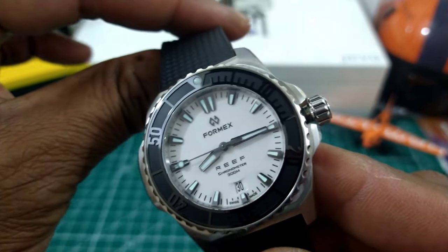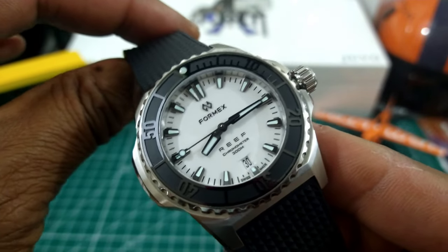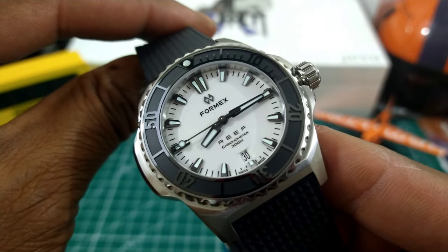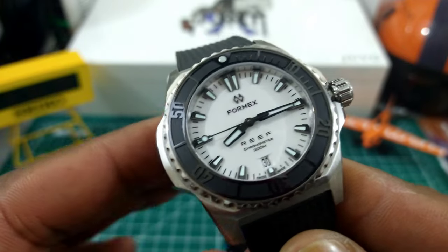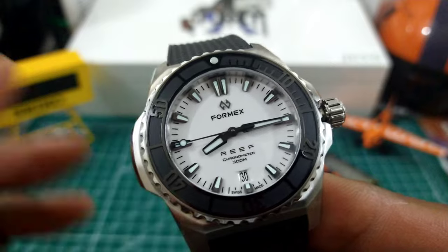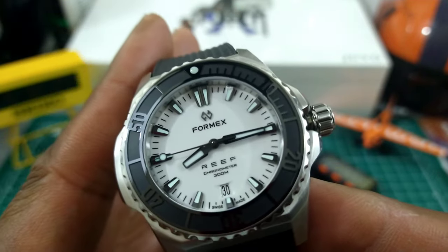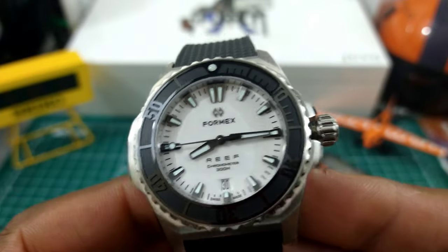Just looking at this beautiful 42 millimeter watch, I really like this colorway. It reminds me of a watch that can go for so much more money. Now these Formex watches, from what I see, they all have a little trick up their sleeve. This one has a couple — three actually — and let's just get right into this.